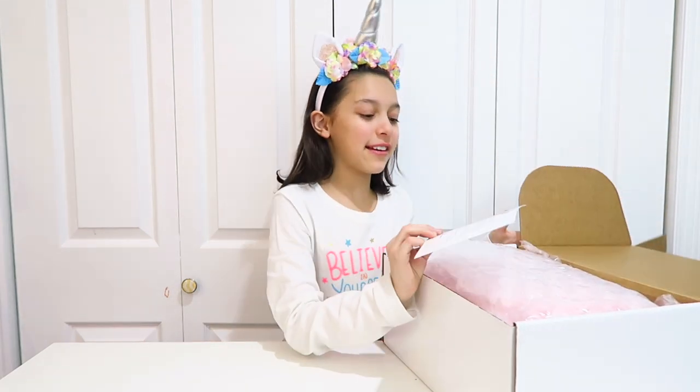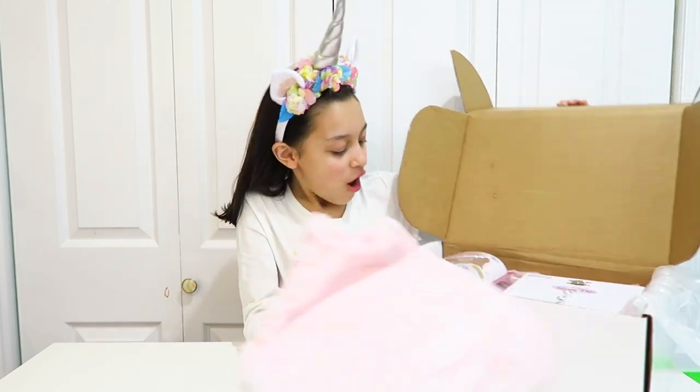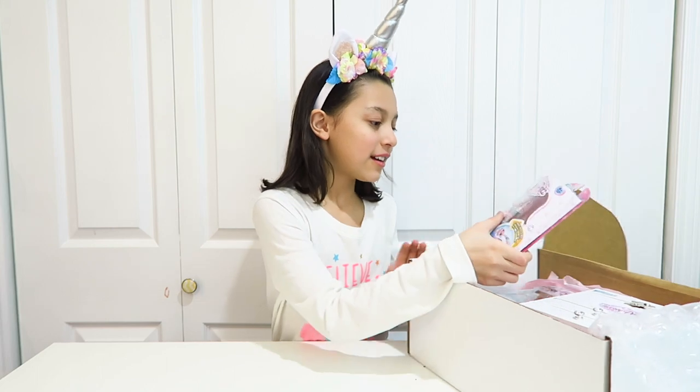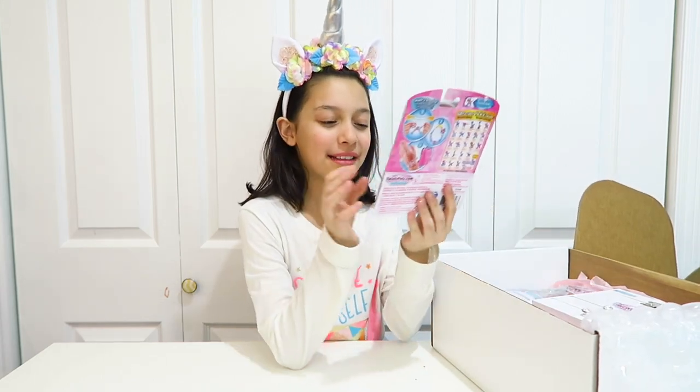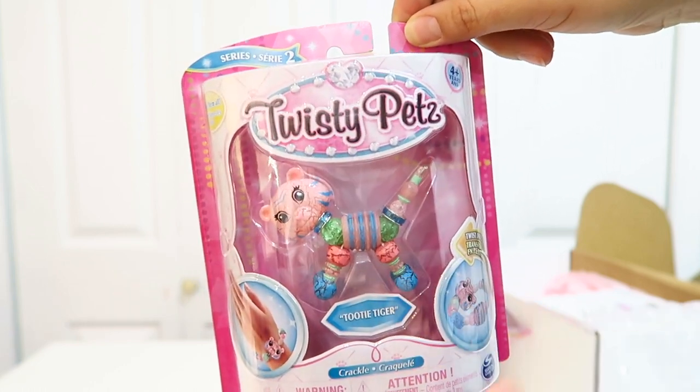We want to say thank you to Spin Master for sending these out. Wow, that's adorable — what is that? I want to see the box, it looks so cute! This is a Twisty Pet; this one's called 2T Tiger, and they're clear and shiny.